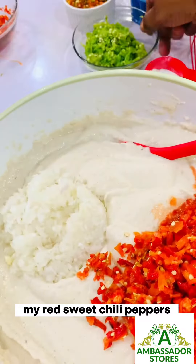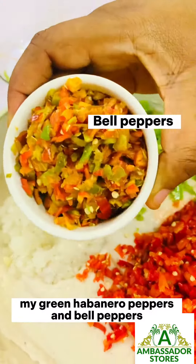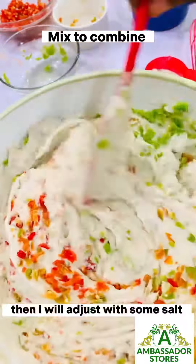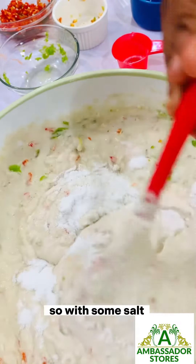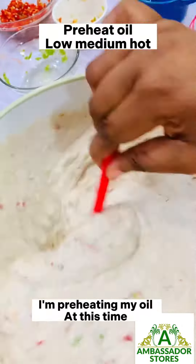I added my white onions, my red sweet chili peppers, my green habanero peppers, and bell peppers — a combination of everything together. Just mix that to combine, then I'll adjust with some salt. That's the only seasoning I used. Mix that well.